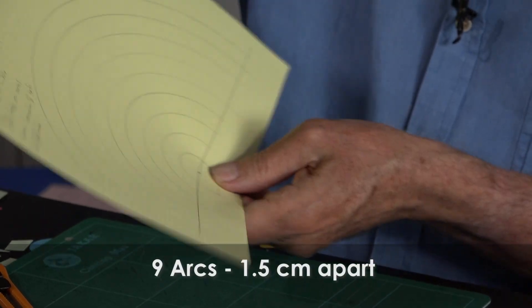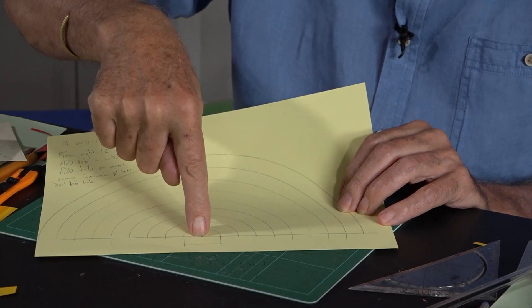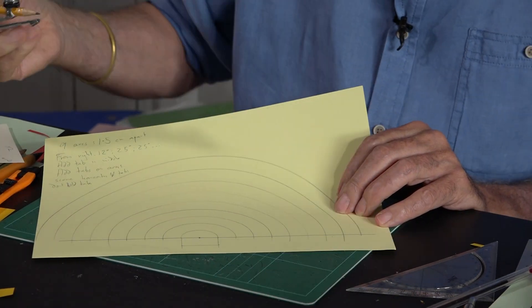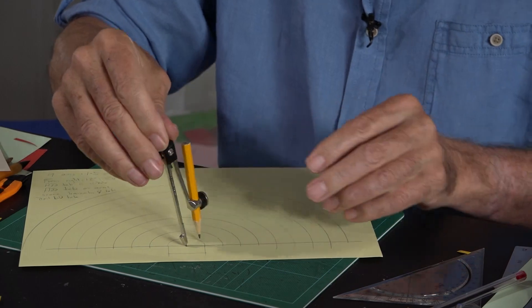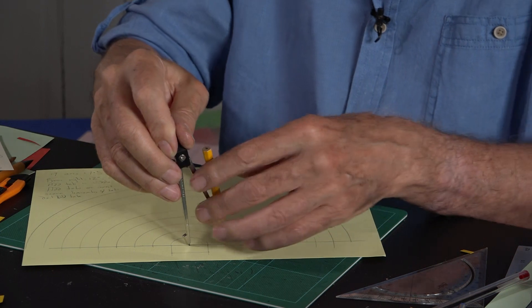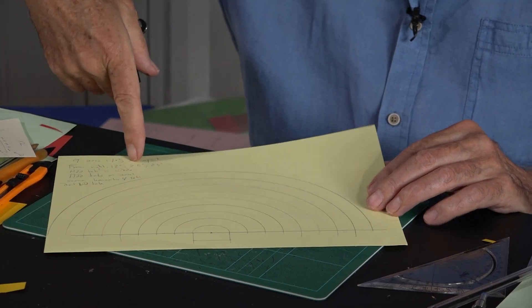So that's two of those. You start with nine arcs one and a half centimeters apart. You draw the baseline, mark the middle point, get your compass, set it on one and a half centimeters, put it on that mark and draw the first arc. Then you move it up another one and a half, so that'll be at three, then four and a half, six, and so on. You do nine of these arcs, all one and a half centimeters apart.